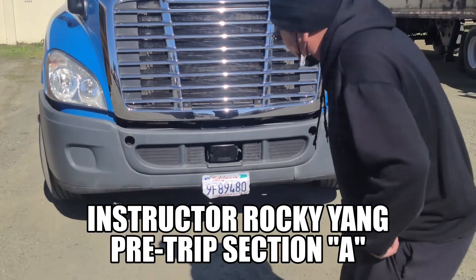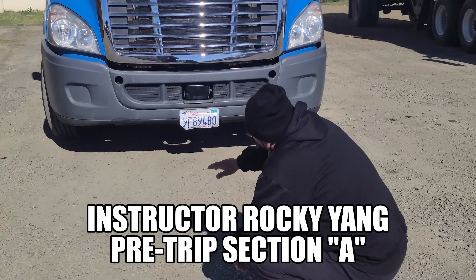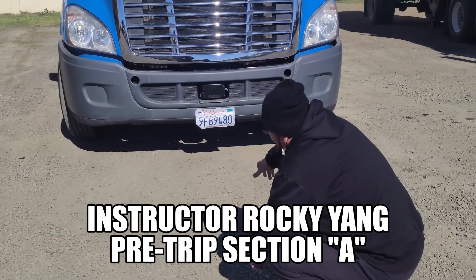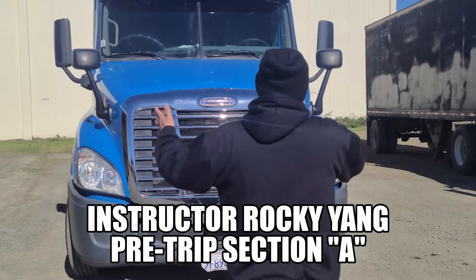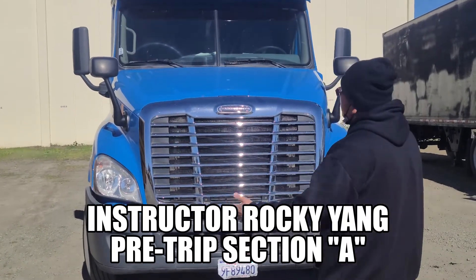Going underneath the truck, make sure to check for any hanging hoses, any wires, or any puddles, which will indicate a leak. Make sure my truck does not lean to either side, indicating a flat tire or suspension problem when my load is shifted.